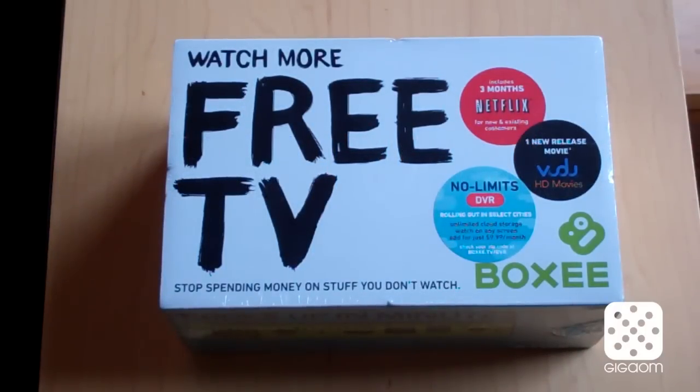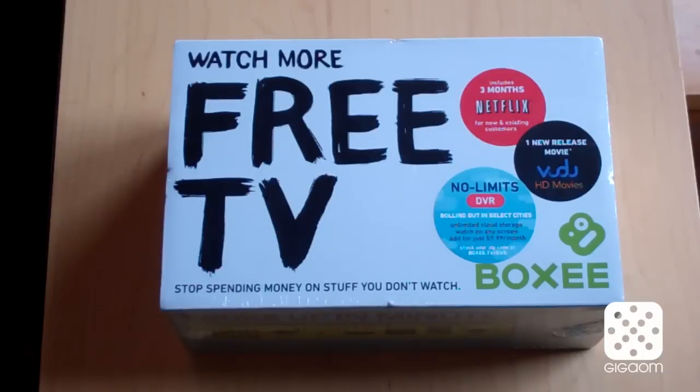Hey there, Janko Rutgers here with a very special episode of CardColors. We're going to do an unboxing video of the new BoxyTV device that started selling at Walmart exclusively today. We got one of the first units fresh off the shelf and we're going to take a look at what's in the box and how the box looks like. So first, the outside of the box.